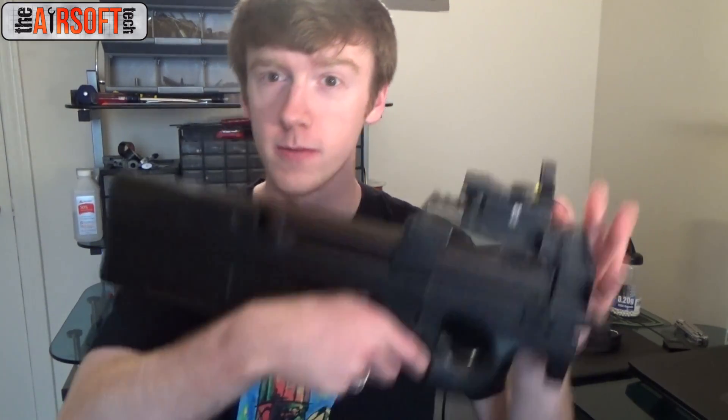Hey guys, the Airsoft Tech here. Today on this episode of Inside the Gearbox, we're going to be going over how to lubricate and grease a gearbox. The gearbox we're going to be using for this video is going to be a version 6 gearbox out of an Echo 1 P90.